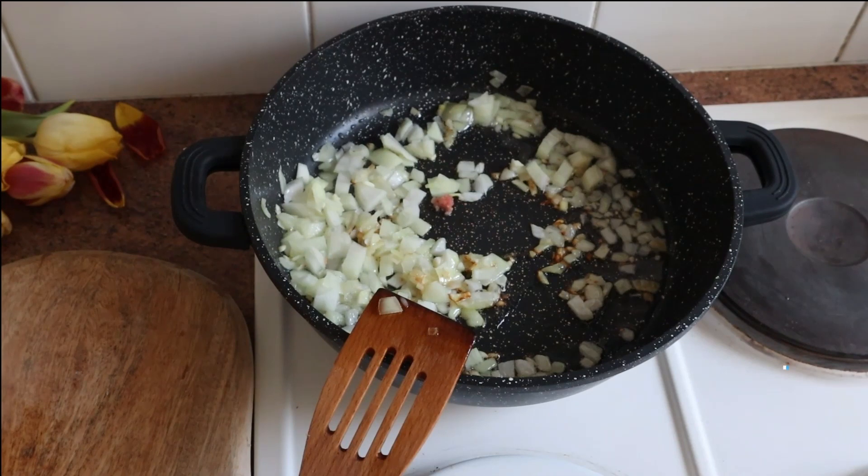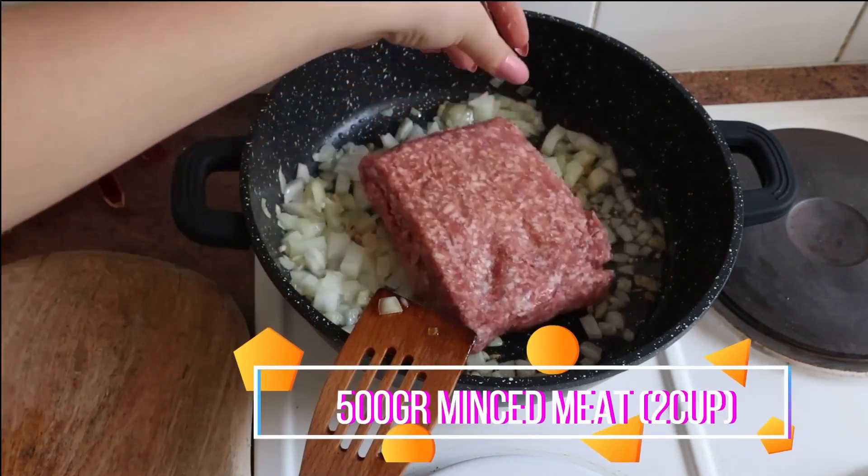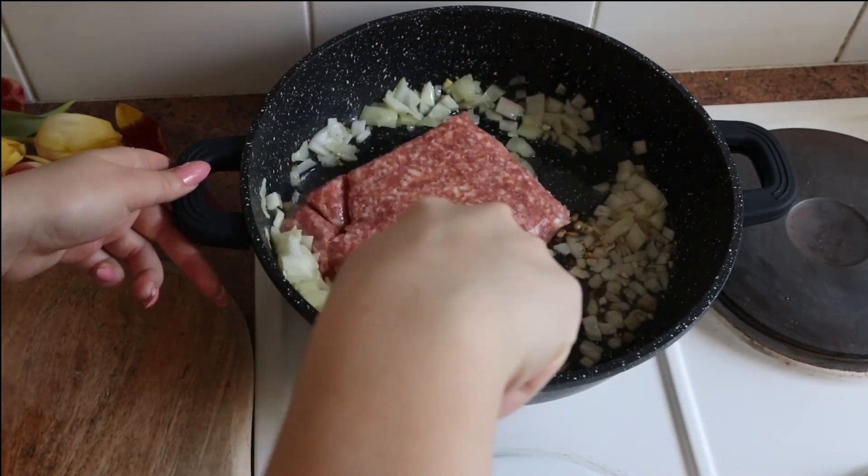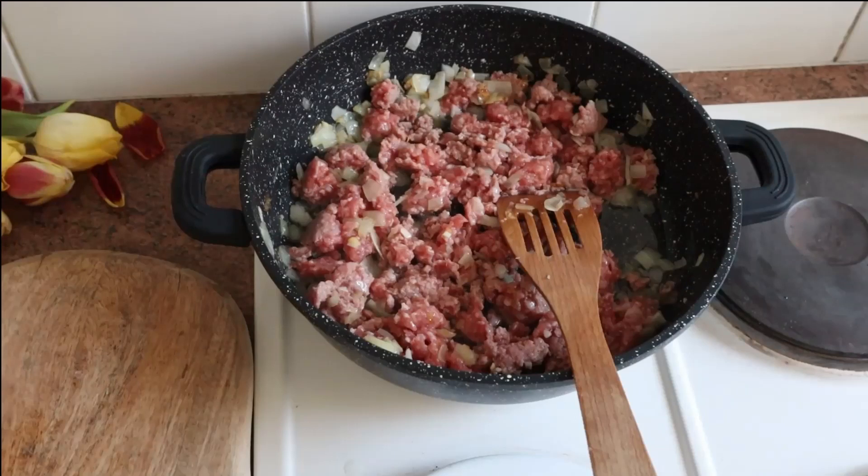Here I used the minced meat that is from pig, but you can use it from the beef, and the best combination that we usually do is the mix of both.